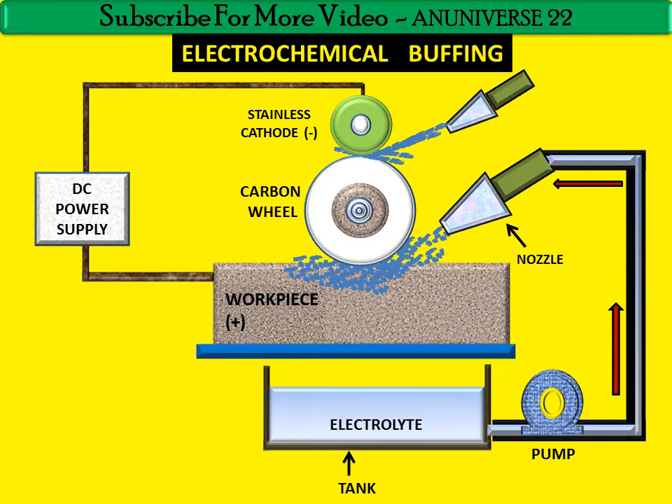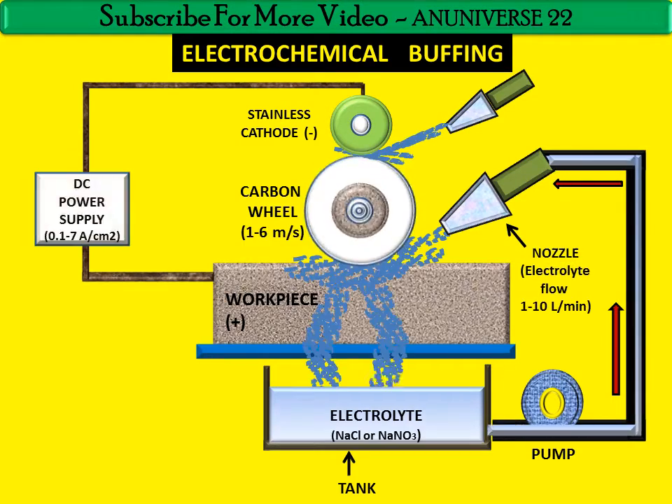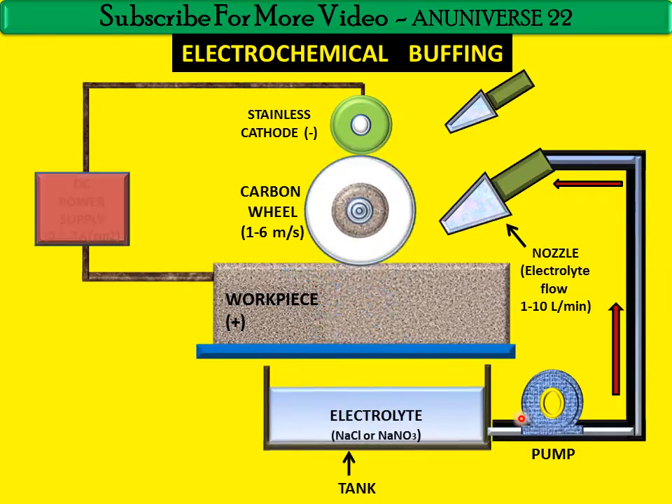Now we start the working of electrochemical buffing. When DC power is supplied — generally a current density varying from 0.1 to 7 ampere per centimeter square is used — the carbon wheel starts to rotate. When it starts to rotate, electrolyte comes out from the nozzle. After completing its work between the carbon wheel and the workpiece, it is discharged to the electrolyte tank and then recirculated.